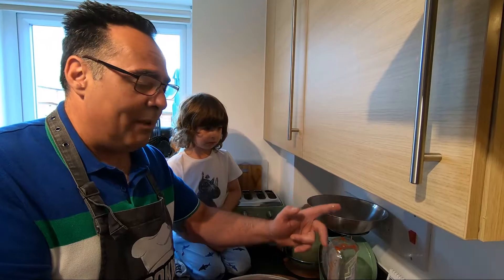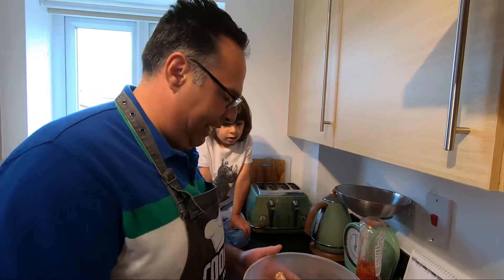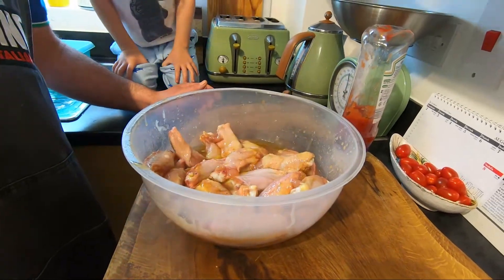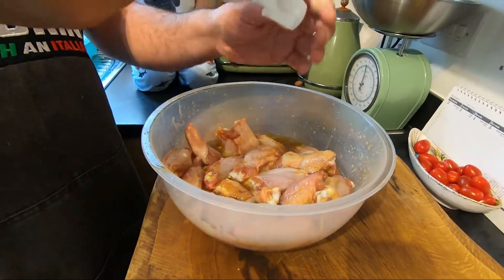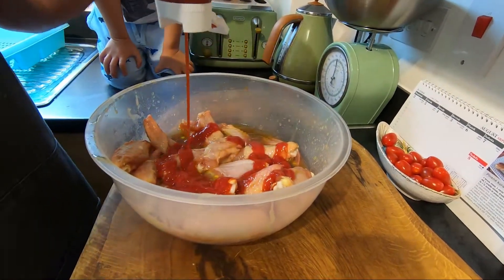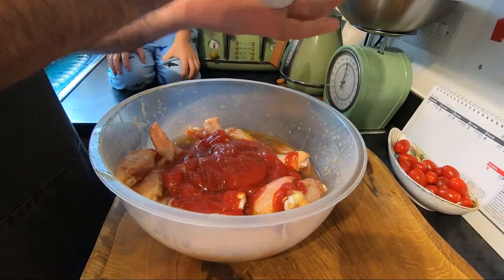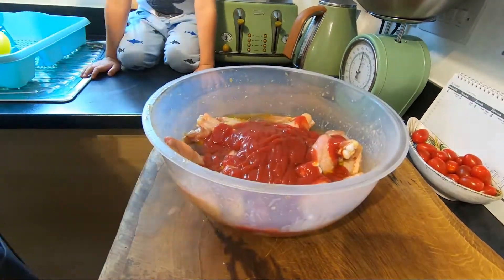When we add the ketchup and oil, that's it. Okay guys, mix everything. Now is the moment — a little touch of olive oil — and now ketchup. A nice amount, okay.